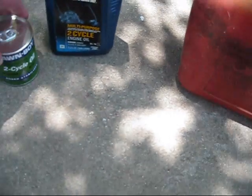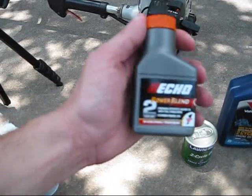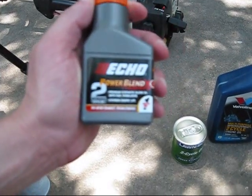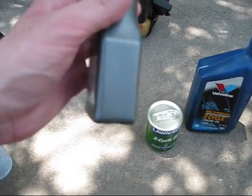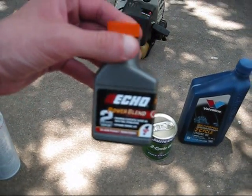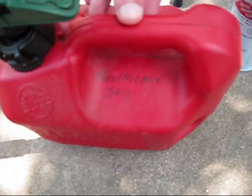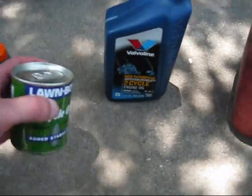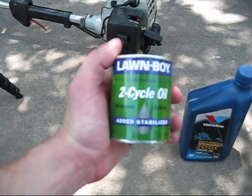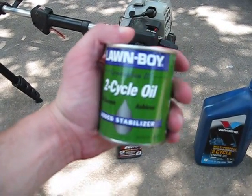I've got three different types of two-stroke oil here. First is Echo Power Blend — this container is 2.6 ounces, which is the amount needed for one gallon of gas for a 50 to 1 mixture. That means 50 parts gasoline and one part two-stroke oil. And this is what I use for the Lawn Boy 8461 — Lawn Boy two-cycle oil.